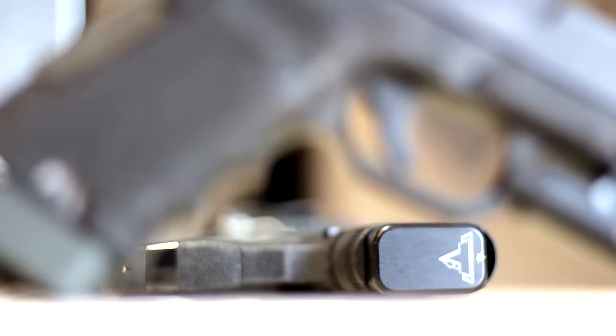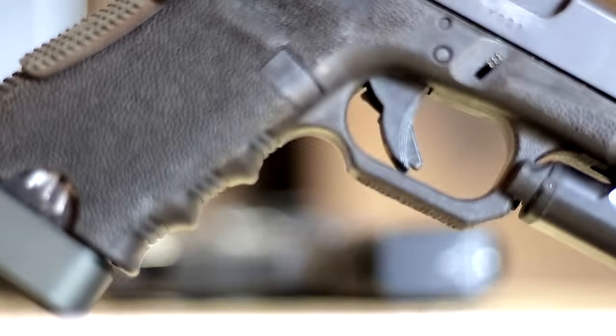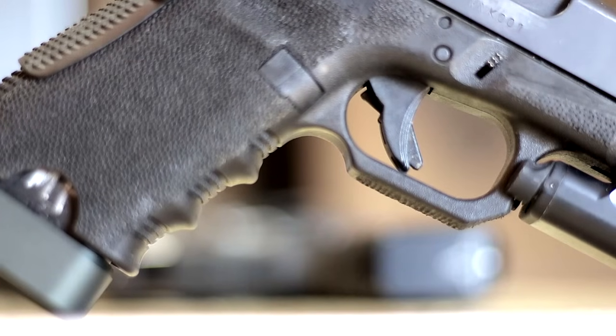Undercutting the trigger guard — this is number two, and the reason I suggest this is three-fold. Getting in here with a Dremel is not that difficult. You just take a sanding disc on the Dremel and come up, take out some material, feel it in your hands, and see if it feels comfortable. If not, keep going until it feels comfortable. Make sure not to cut through the trigger guard all the way. But it's very important for me.